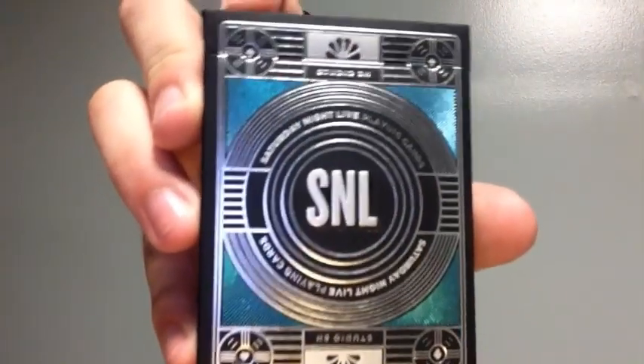It's your boy Card Perfect. Today we're going to be looking at the SNL playing cards from Theory 11. If you guys want to check out this review and my other great, amazing content, make sure to subscribe, ring the bell, and give this video a thumbs up. Let's get into this video right now.